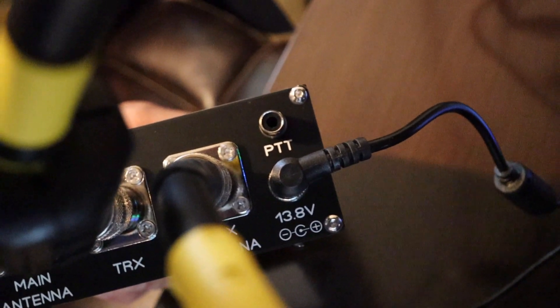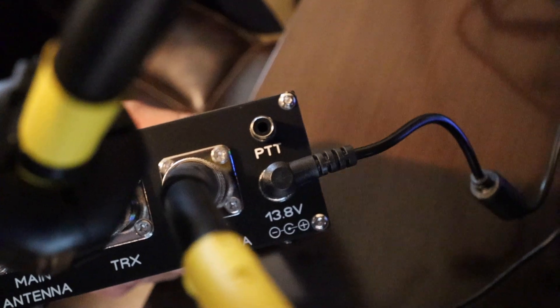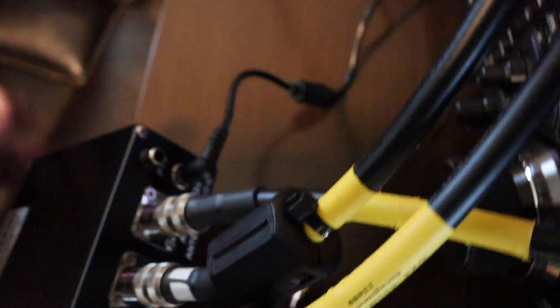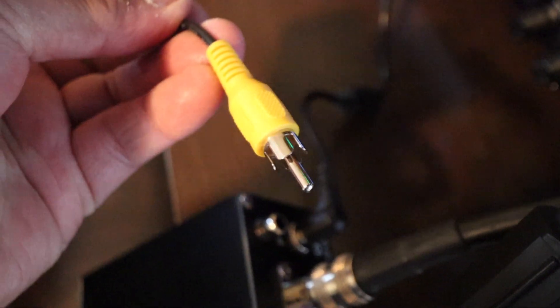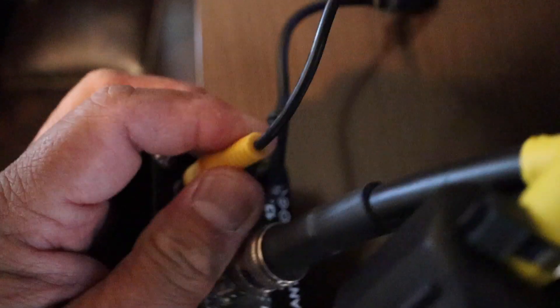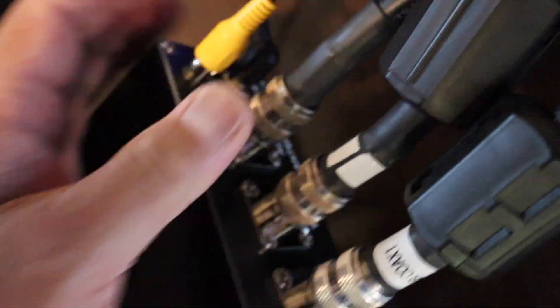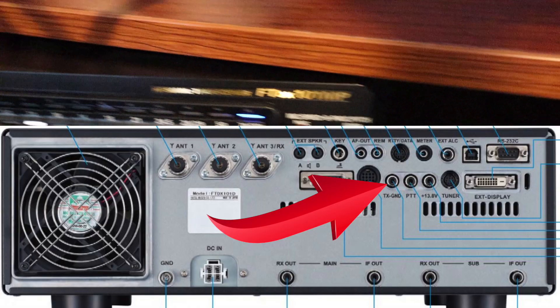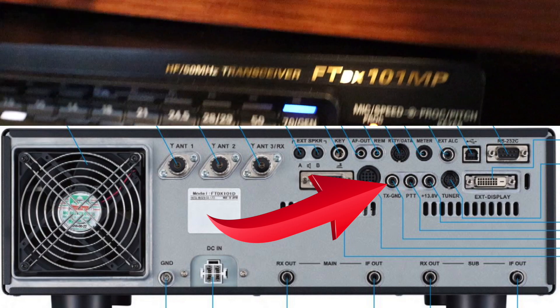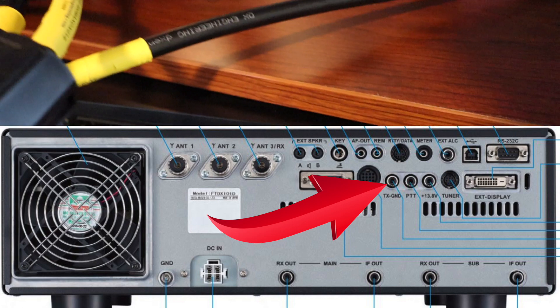One thing you also need to make sure you connect is a push-to-talk connection. I'm using the RC FCA phono plug and that's plugged into the QRM Eliminator. On the Yaesu FT-101 I have it connected to the transmit ground, in the back of the radio.